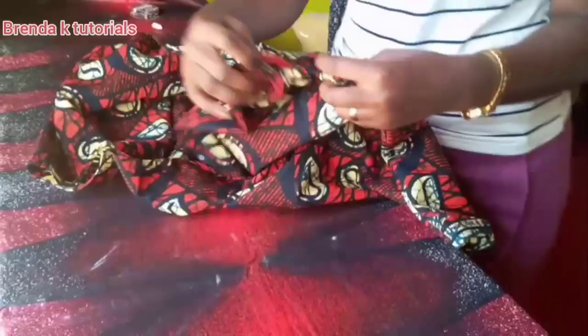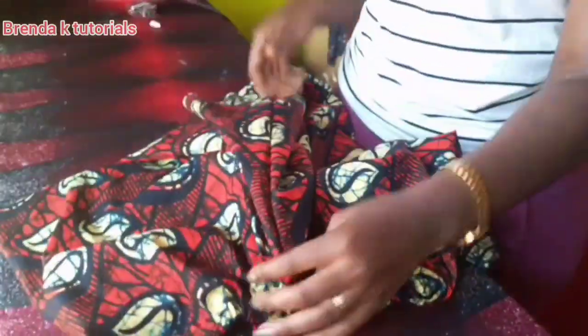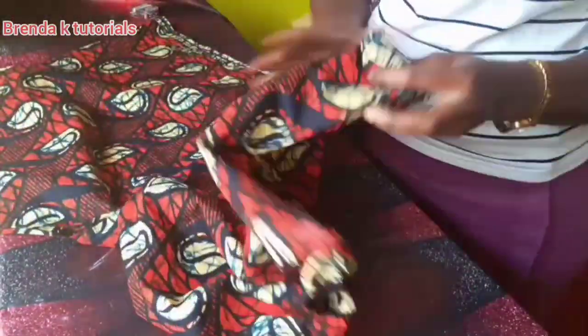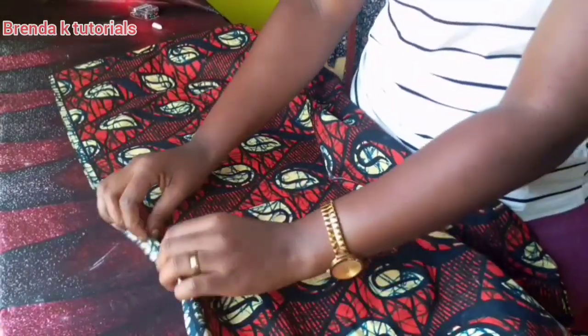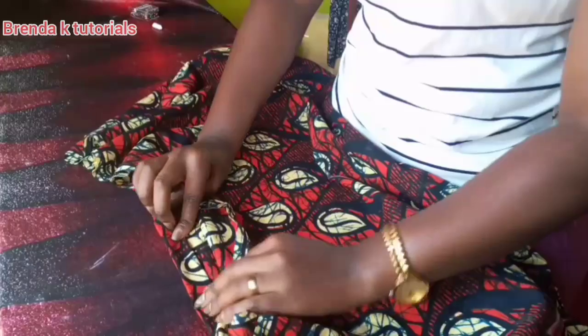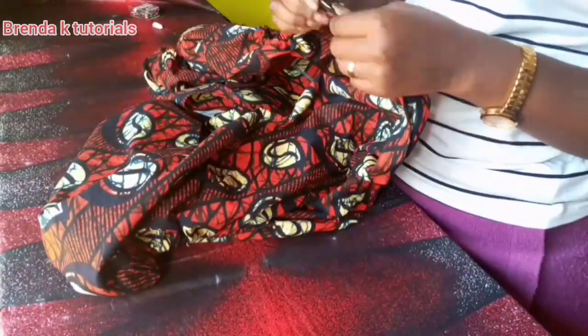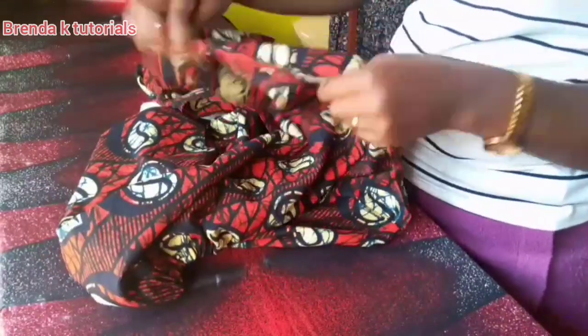After putting on the elastics, that's how it looks. Then I'm going to put the same elastic on the bottom part as well. I'm folding it one inch since the elastic I was using was small.